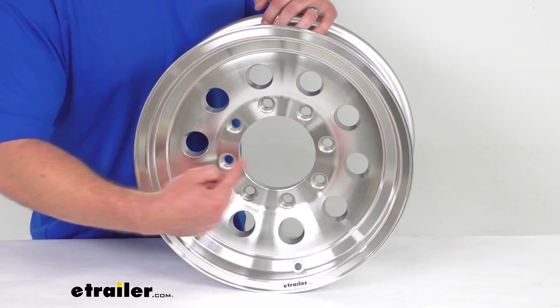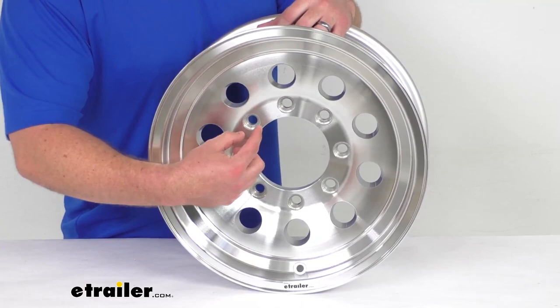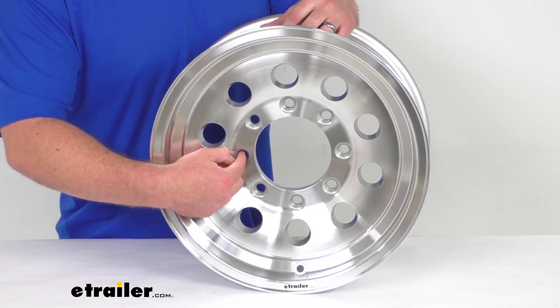As you can see, it has eight bolt holes with an eight on six and a half inch bolt pattern, measured center to center straight across from each other — so six and a half inches there — for your one and a half inch by 20 wheel bolts.